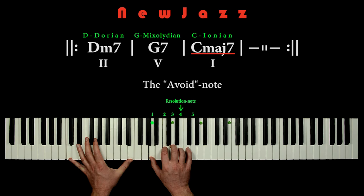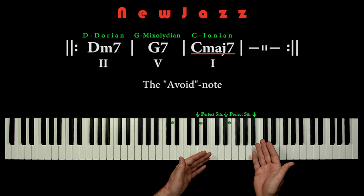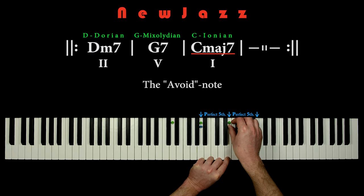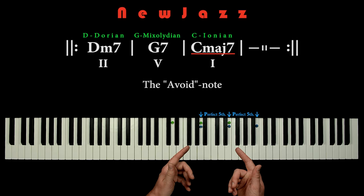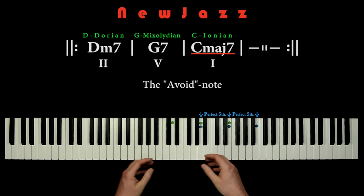We can also do something completely different: we can just move the entire row of pentatonic hand grips up a fifth. So let's add some new blue markers on A, E, and B. Here we have another row of pentatonic hand grips, and still the grips are spaced with a perfect fifth. If we play the pentatonic hand grip at the blue markers, we play the C Lydian scale.